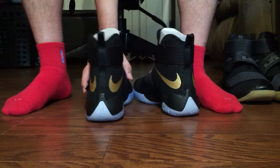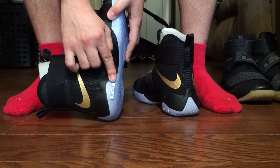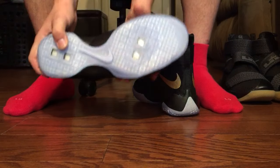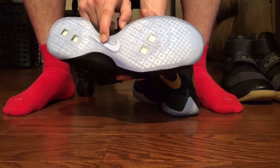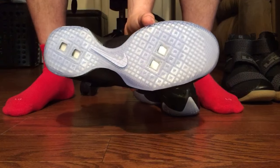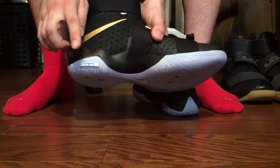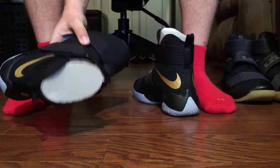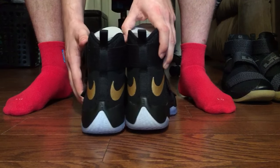I know you guys had a lot of questions. A lot of people wanted to know if the logo on the inside was gonna be gold like it was on the ones LeBron wore — it's not. Same thing with the Nike check on the bottom, it's just white, almost looks gray. The ones he wore in-game had gold right there and gold right there, but these don't.